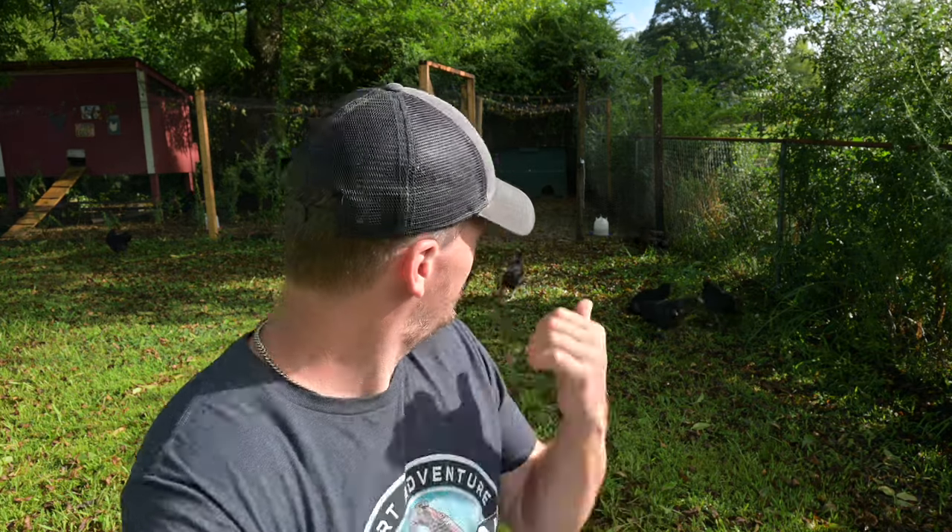Hey guys, welcome to the video. Today I have got some pullets that I raised up from chicks and I am going to introduce them into my larger hens. I've got four larger hens and quite a few little pullets. I let them run around and free-range as much as I possibly can. It's a very hectic time whenever you introduce your pullets in with your hens.